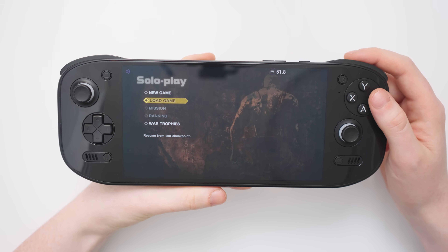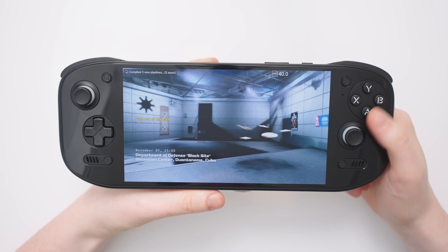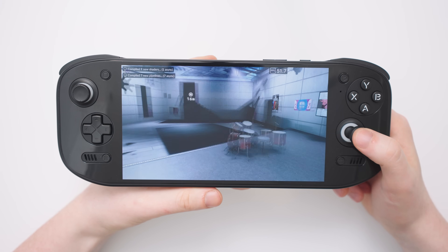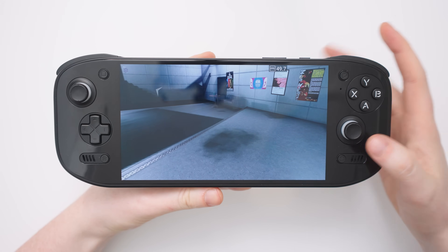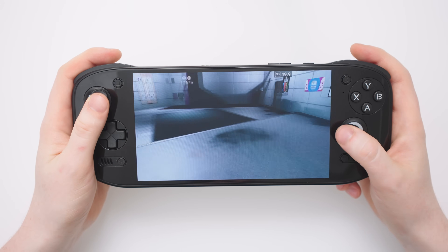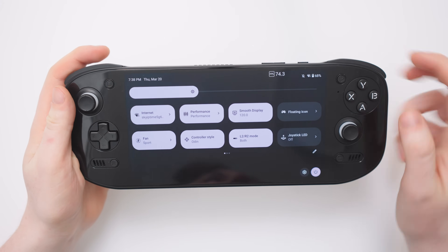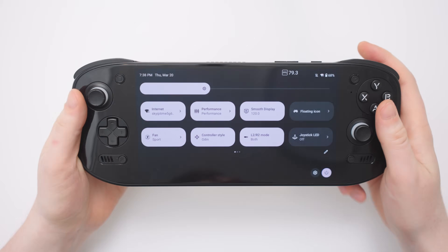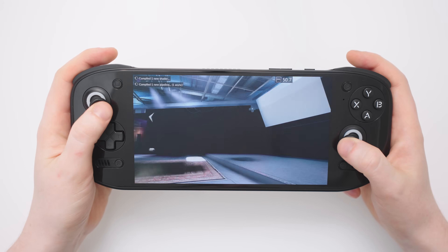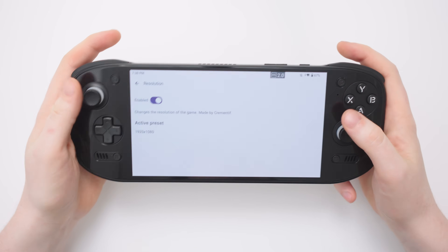Devil's Third is another Wii U exclusive title. Unfortunately you're going to see something that's not quite right as we get into the gameplay — this is not how it's meant to look. Quite unfortunately, this is how quite a few games are running on the Odin 2 Portal with Simu right now. There seems to be a problem loading the textures as they keep appearing and disappearing off the screen. I'm running this in performance mode and I've looked through the graphics pack settings to change the resolution, but that also doesn't help unfortunately.